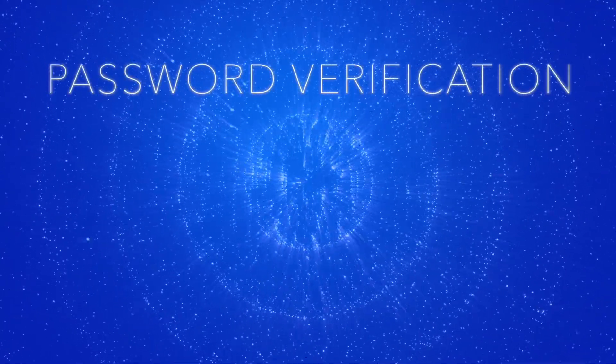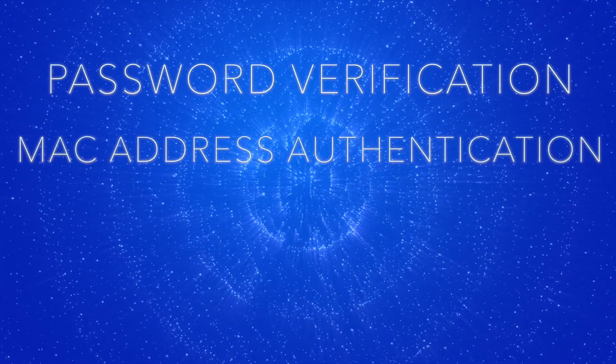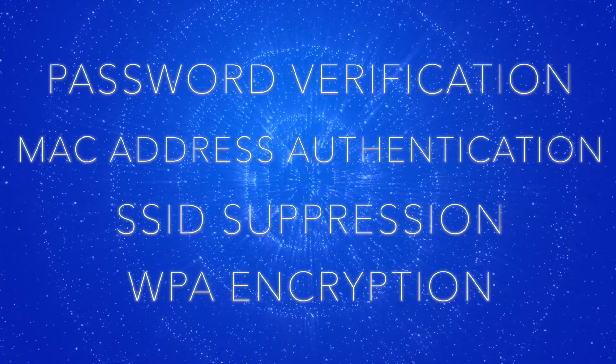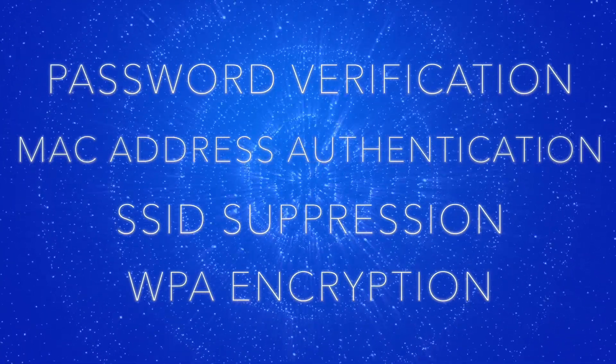With its password verification, MAC address authentication, SSID suppression, and WPA encryption, the system provides the best available wireless data security.